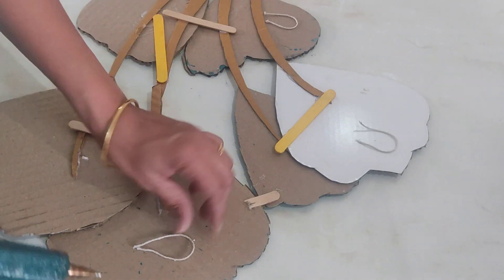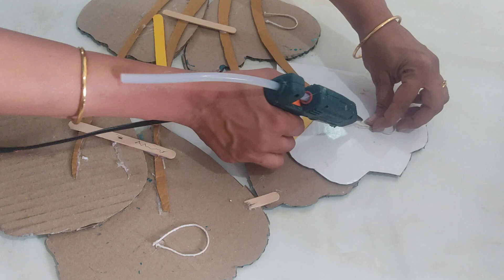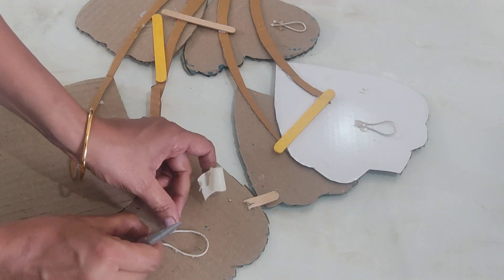For the hanging hook, I have used this type of thread. First, stick it with the glue gun. Then I have put a masking tape on it so that it will stick well.